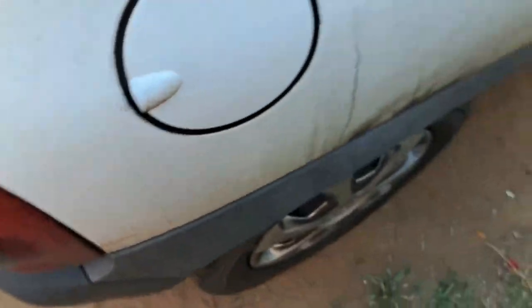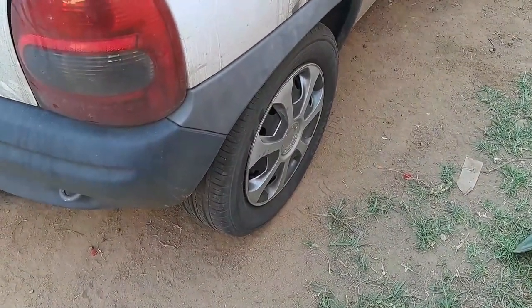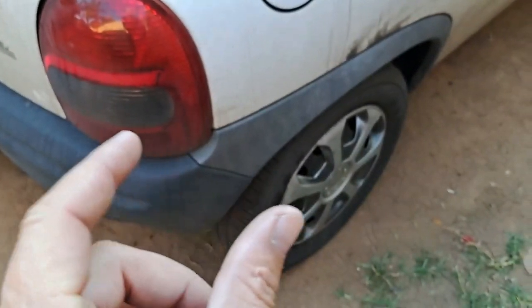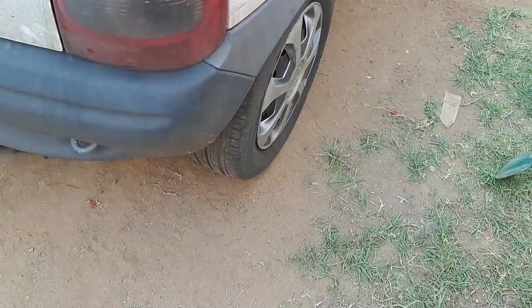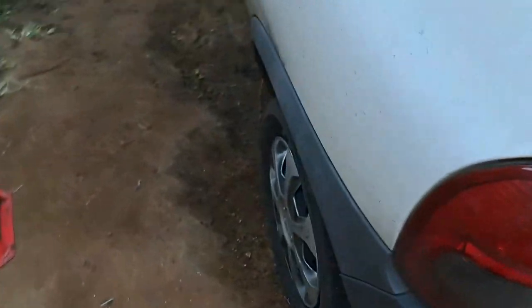I didn't have time, money, or the correct spares to replace the brakes. At the parts supplier they kept giving me the wrong pads — a thin little pad instead of the broad ones that are on here. I had to wait until I found a place that actually had the big pad. So today we're going to replace the rear brakes.